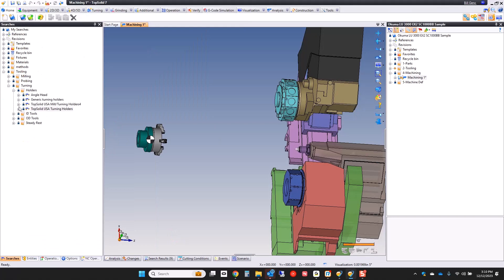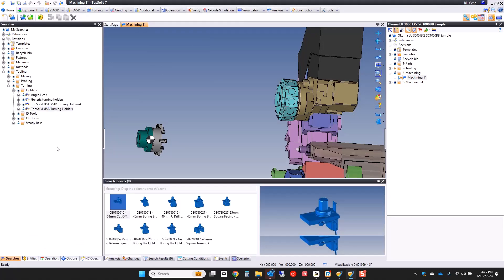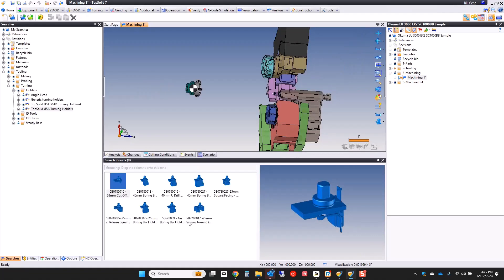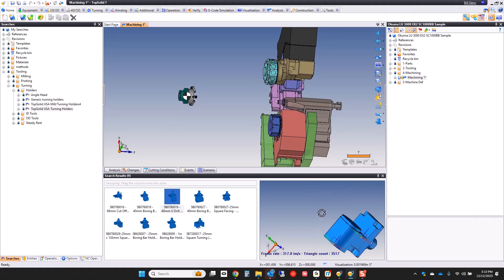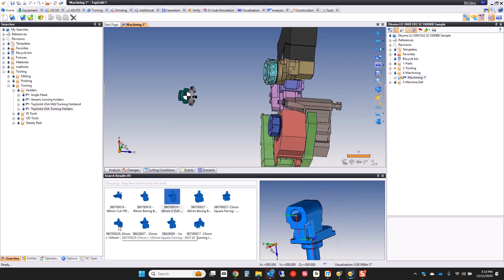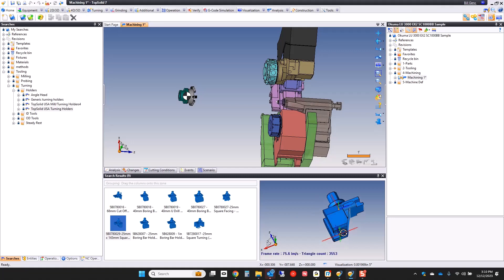I'm going to drag that over so we can see it. With my saved searches, I'm going to start by looking for my library of turning holders. I'll pin this up so you can see what I'm doing in real time. These are turning holders I use a lot, and you can click through them. You have a preview — you can go into a live preview right there and see if this is the tool holder you want or not.